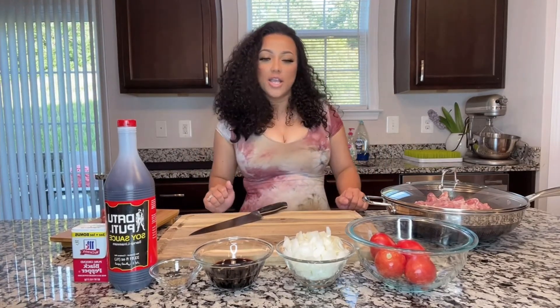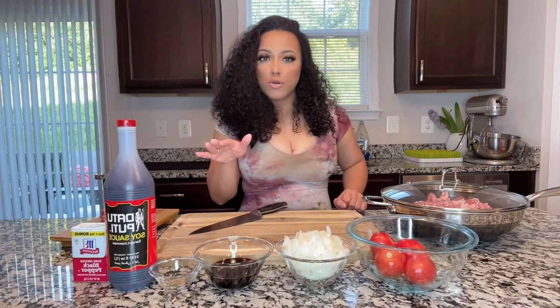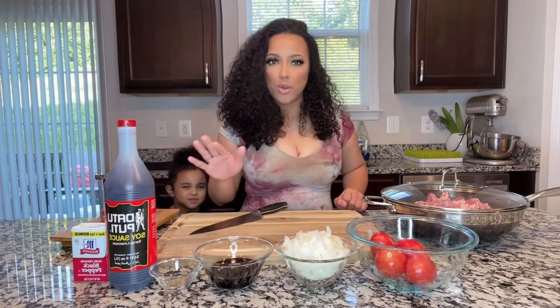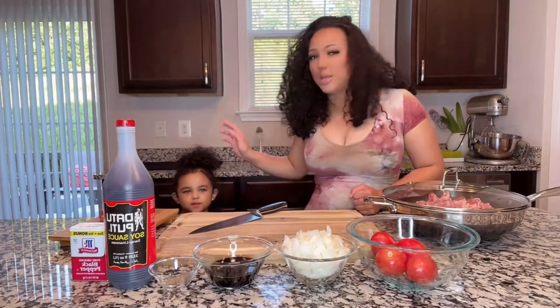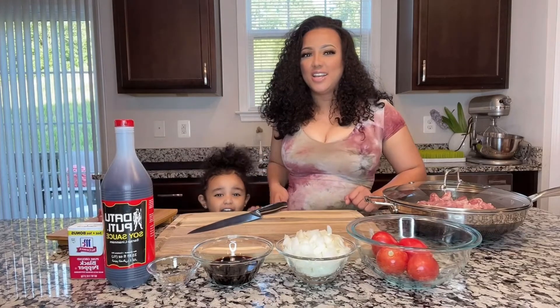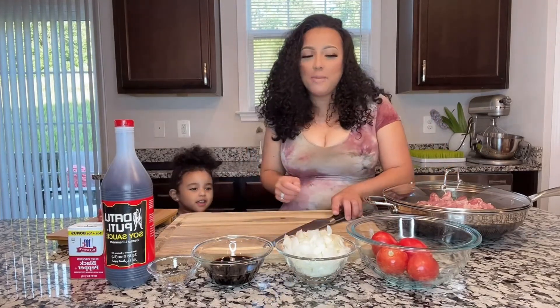How y'all doing? We're going to go over the ingredients — very simple, very easy. Just a few ingredients and then you're set. I have a baby here. Say hi! She made a cameo.